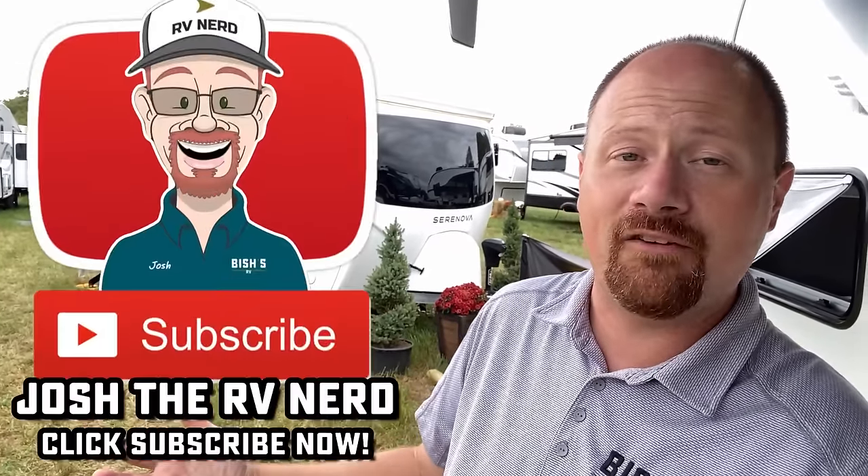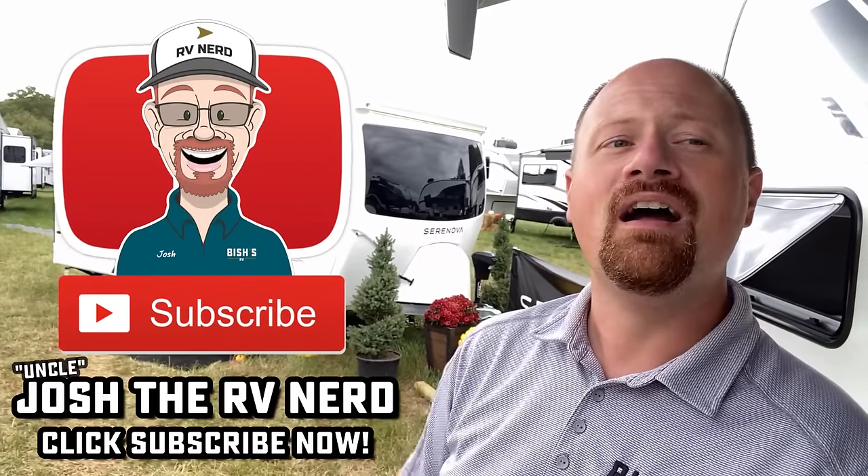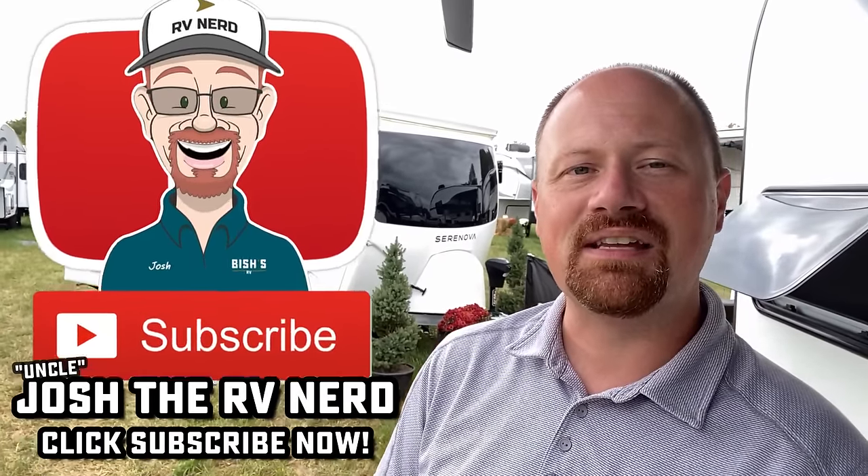Either way, this is here. We've got the couples model with the bed in the back, we've got a bunk model, and they have another model with a slide also coming out. I'll get whatever I can when I can for you. I hope you appreciate the footage today. Until next time, take care, stay safe, have fun, and happy camping, everyone.